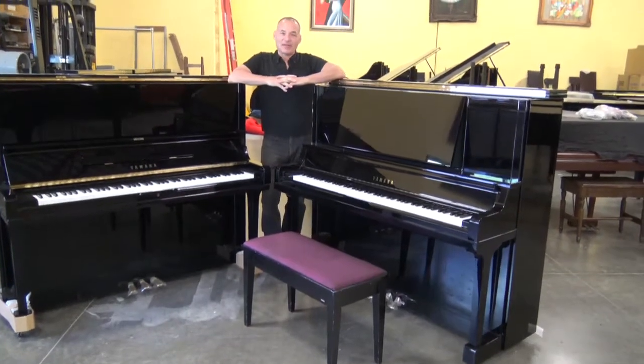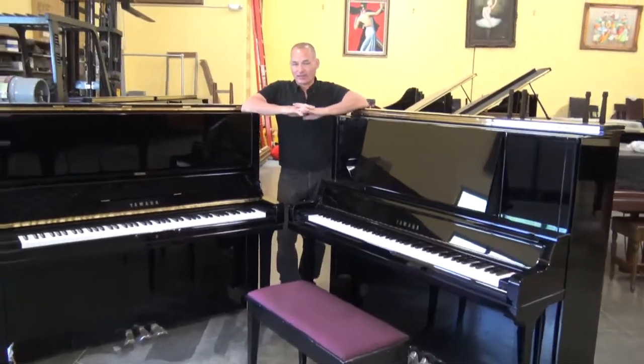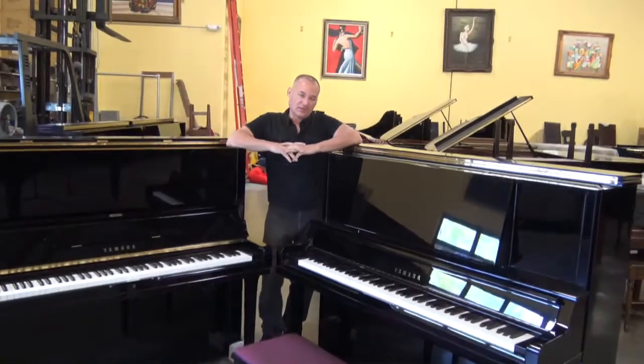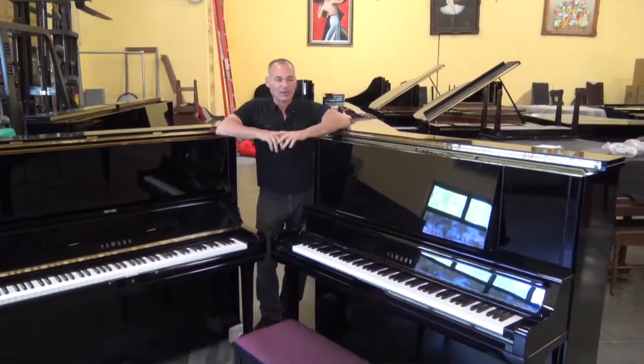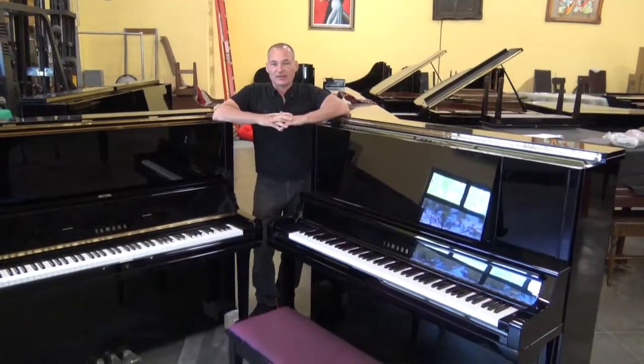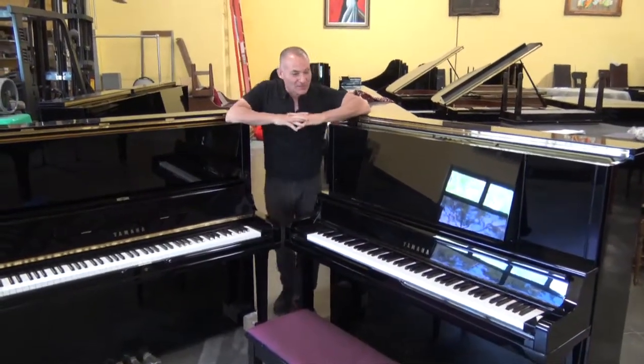Hi, I'm Russell with the Piano Outlet, and today I'm making a video for John. I think John's in New York. This video is for him. John asked me to make a video of this beautiful UX30A, and that's what I'm here to do.